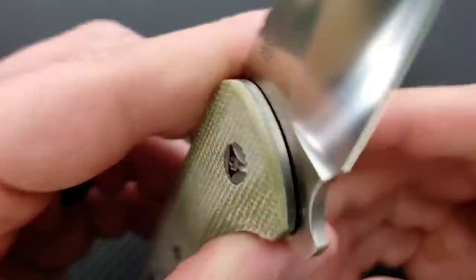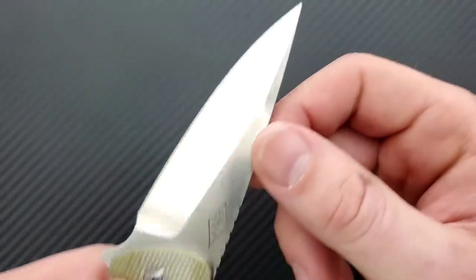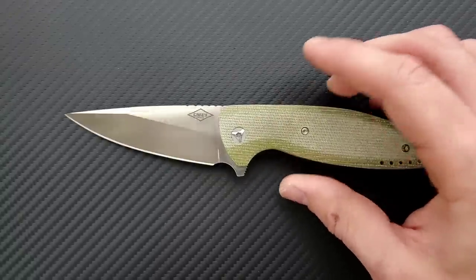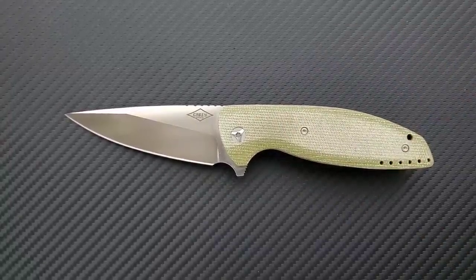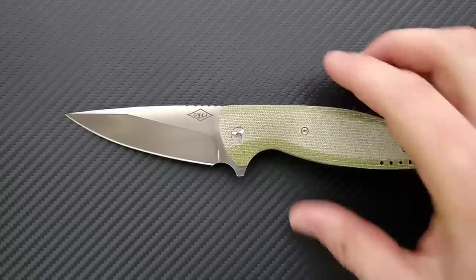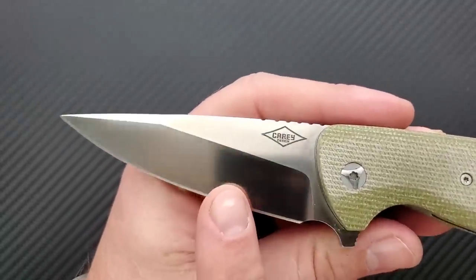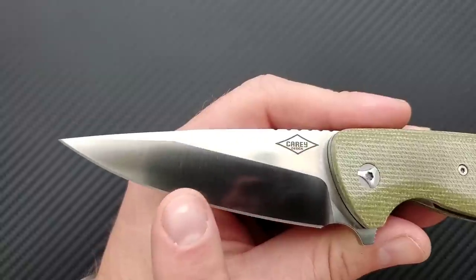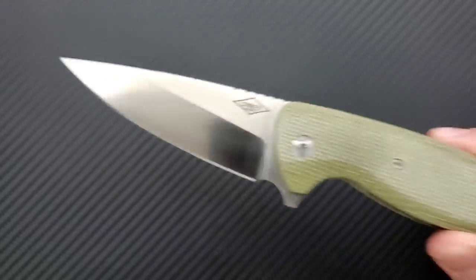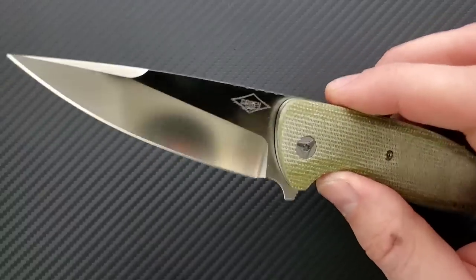Up here it says 'Carey Design,' and on the other side it says 'MBK.' I'm not seeing a marking for M390, but as far as I know these are M390. This is a satin finish blade that honestly looks a little bit better than some satin finishes I've seen. A lot of times on cheaper knives you see belt burn — inconsistencies in coloration, darker or lighter blotchy areas. This knife does not have that. It's really, really nice.